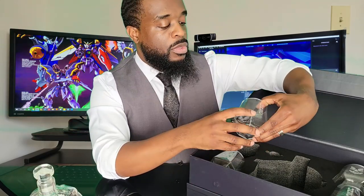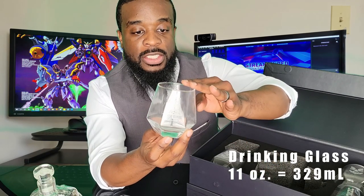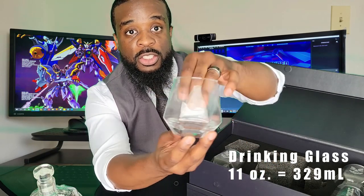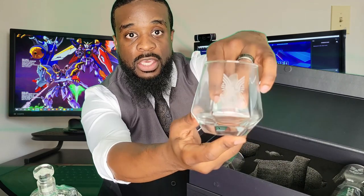It's not airtight or anything like that, just a regular stopper to keep stuff out of it. We also have four of these 11-ounce or 300-milliliter UNSC branded glasses. It has the UNSC etching on one side and the UNSC logo on the other side.